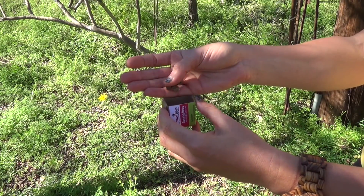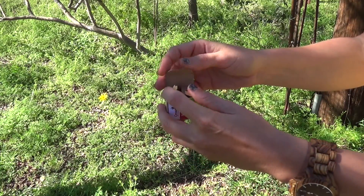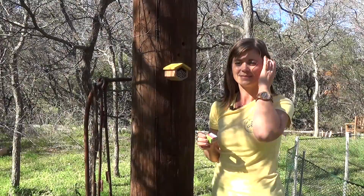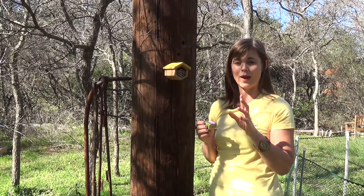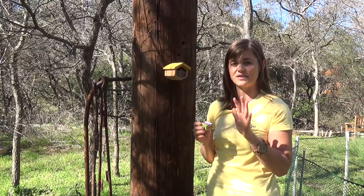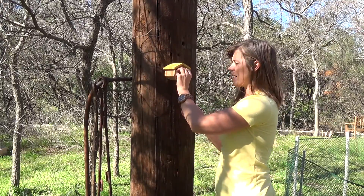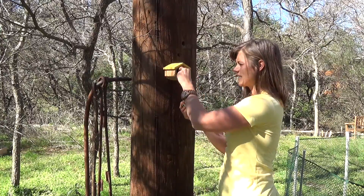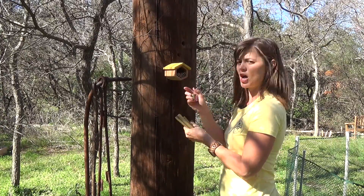Do not install your cocoons until day temperatures reach 50 to 55 degrees Fahrenheit. When you're ready to install your cocoons, again, wait until day temperatures reach 50 to 55 degrees. Simply come outside and first remove a number of the bamboo reeds. You want enough space in the home so that you can put the box on top of the reeds.